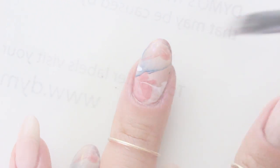You can always use a latex barrier before you start stamping, but mine dried out. So if you have any recommendations on a good latex barrier, let me know.